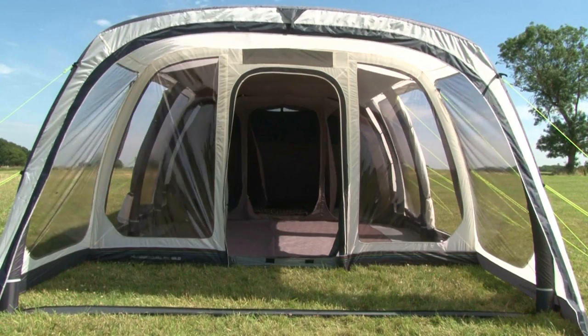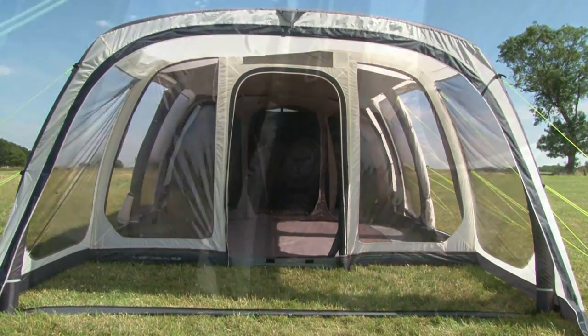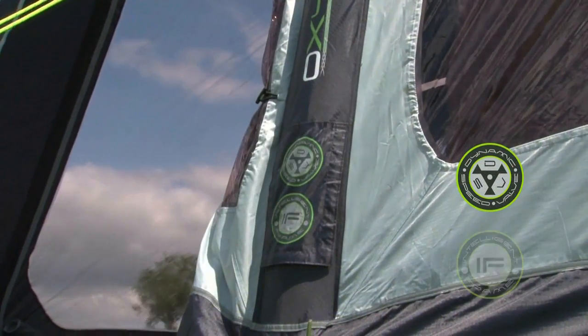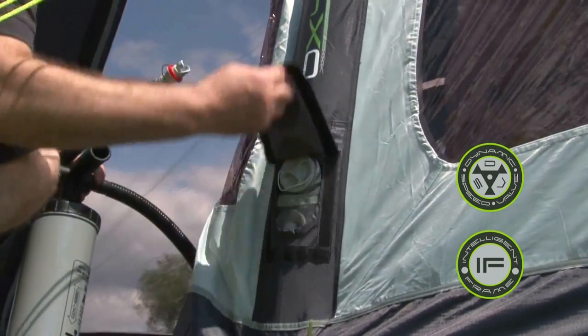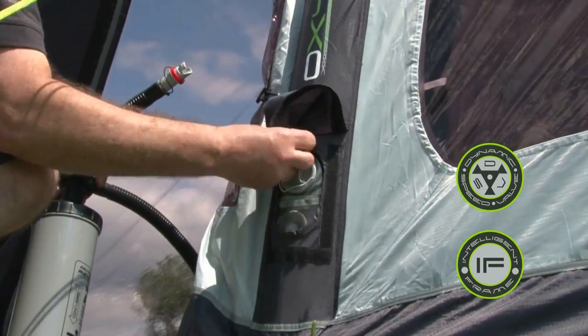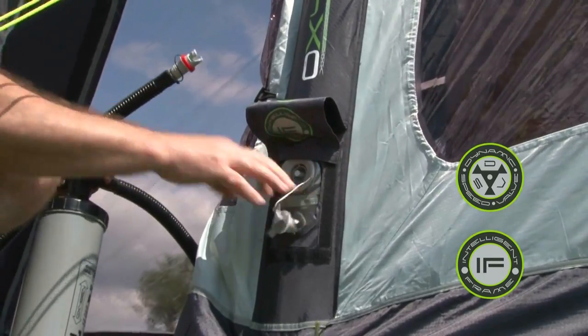The Airedale 6 has five oxygen airframes, all of which incorporate the dynamic speed valve and the exclusive intelligent frame relief valve. Inflation is a speedy process with the dual action pump provided, and deflation is a simple push of a button.